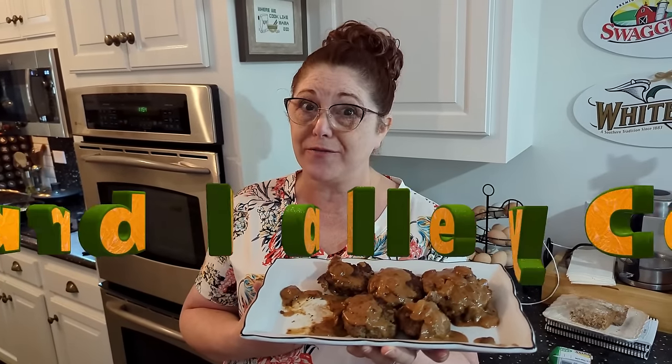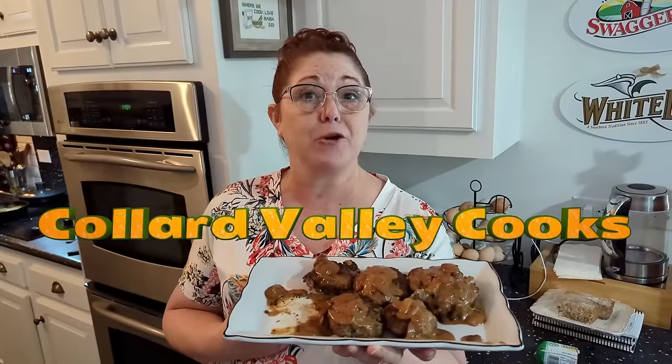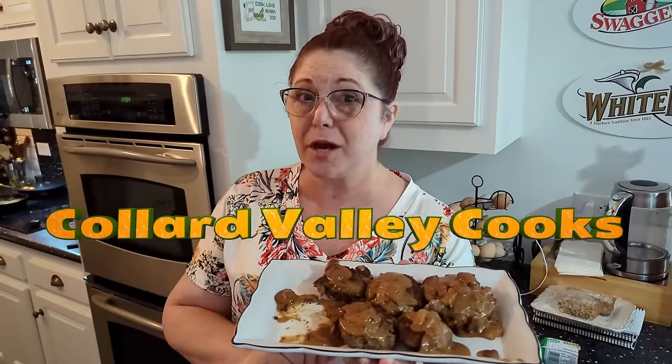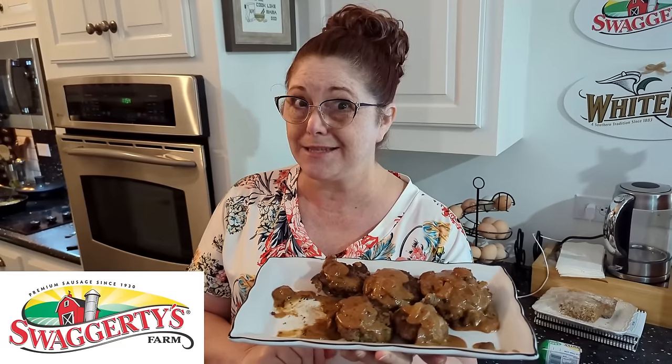I'm Tammy, the cameraman is Chris, and this is Collard Valley Cooks. Today we are making hamburger steaks, but we're doing something special — using our Swaggerty sausage inside the patties, and boy are they good.